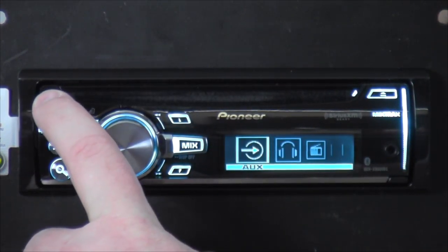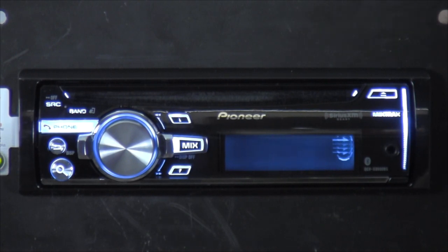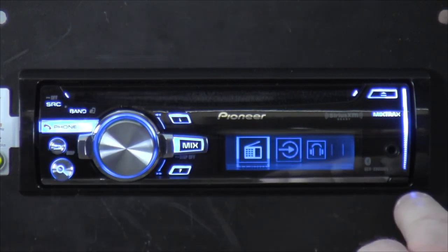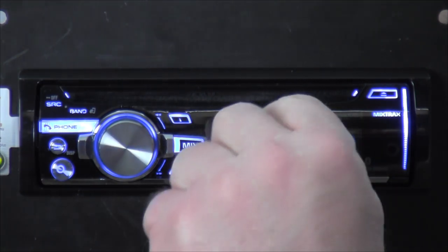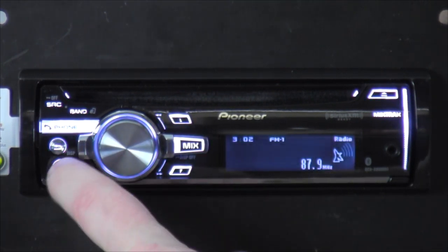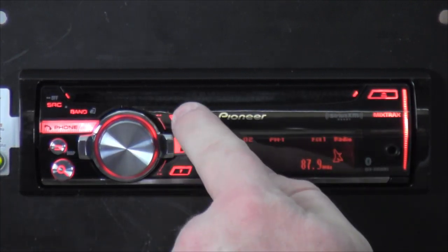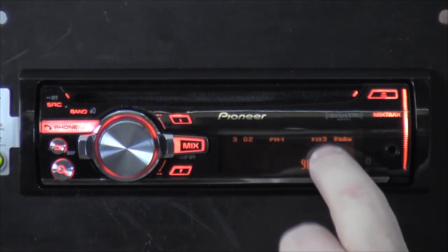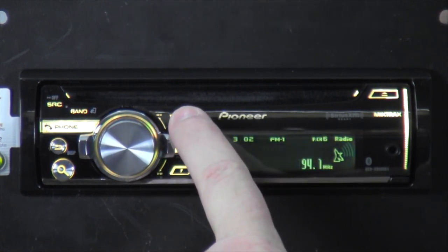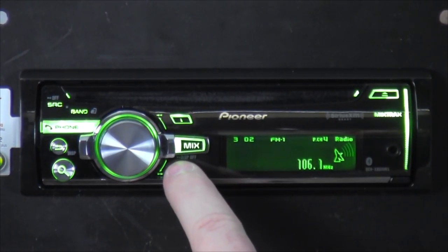Over here you've got the source button — keep selecting to get to whatever source you want, like auxiliary input. There are no presets on the face because they wanted to make the screen bigger, so the presets are accessed through the up and down buttons. I found the presets right off the bat — I'm on preset channel 3. You can scroll through channels 4, 5, 6 by holding them down or scrolling through all of them.